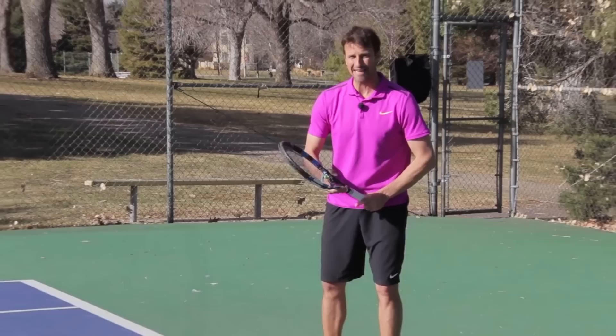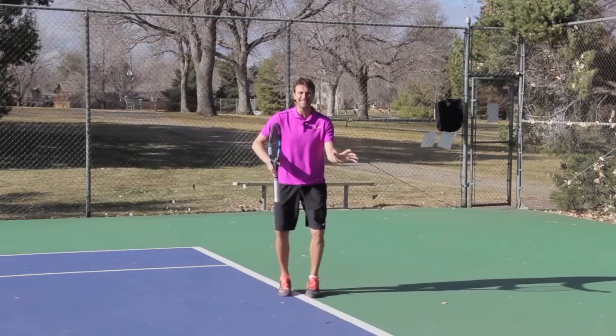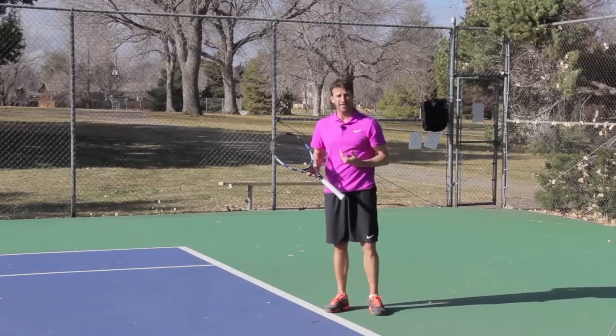We have to define what the inside-in forehand is. When you move around your backhand to hit a forehand — so you're in the backhand corner — you have two options: you can play inside-out, or you can play the ball straight ahead, inside-in. Essentially, you're hitting the ball down the line from the backhand corner. That's the inside-in, and it's a different type of shot than the inside-out.